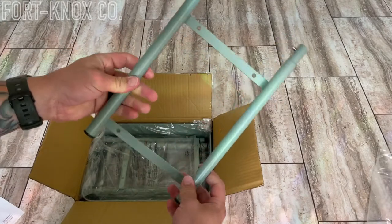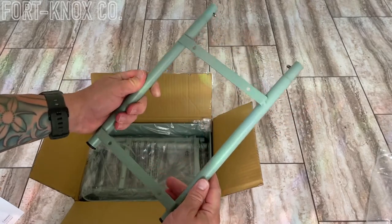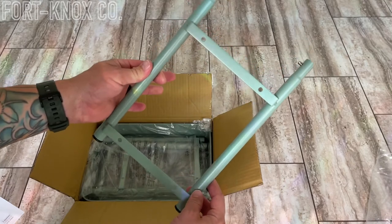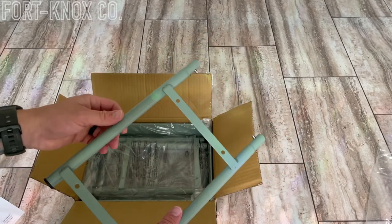Right out of the box I can tell that this thing looks like it's built pretty well. It's got some weight to it, the powder coating looks fresh, it's got kind of a matte finish. It looks like right here at the bottom the wheels go in — they just pop right in. So we'll take everything else out of the box and get a look at it.